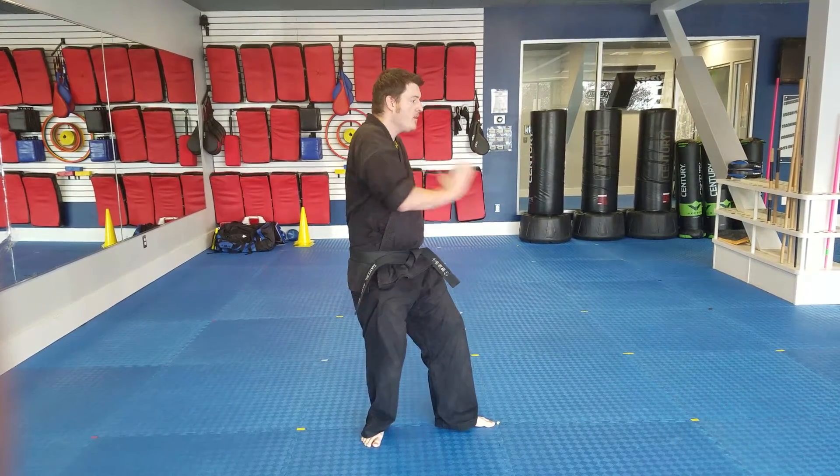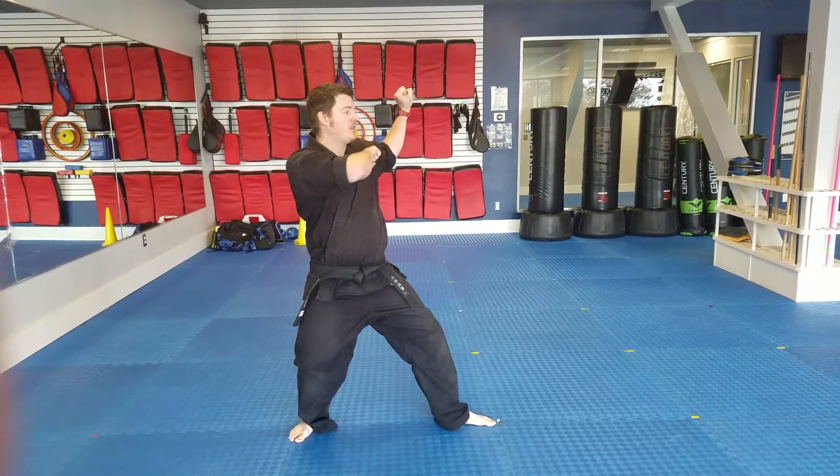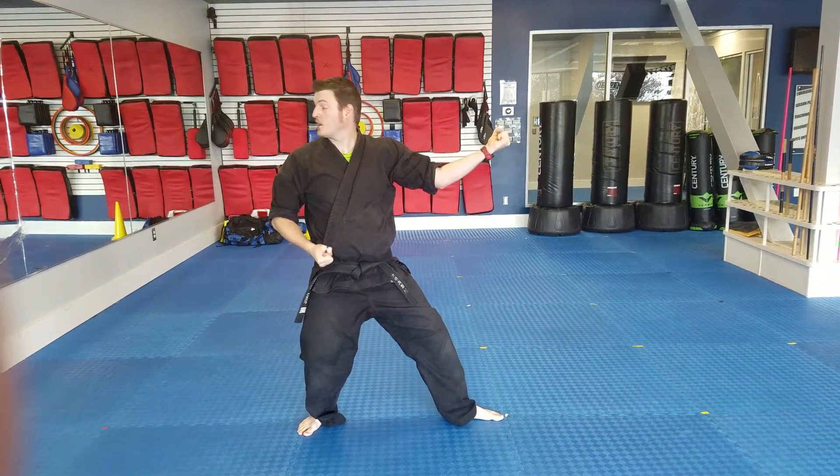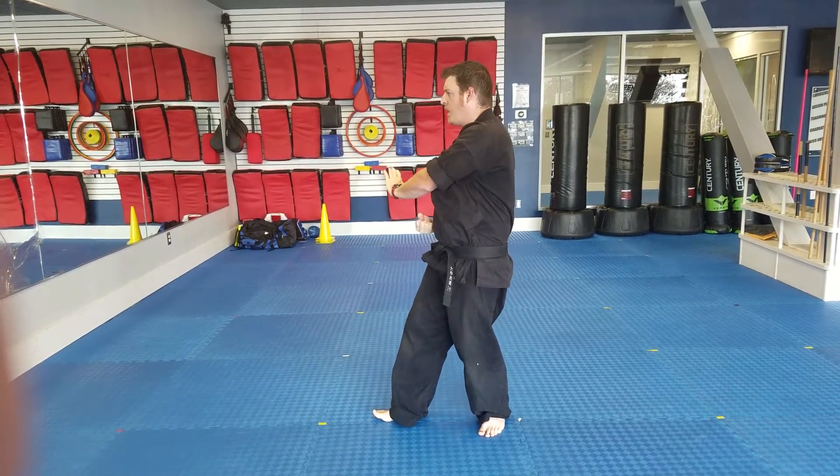Single knife, palm, right leg, and turning front kick into a full-back stance. Chamber to the left, left hand, inside block. Move to your right, semi-back, single knife, palm.